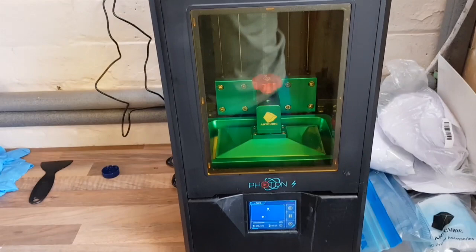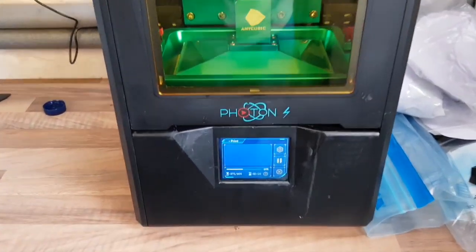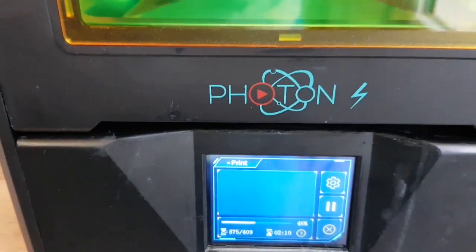Today we're having a look at a new printer I've got — it's a Photon S resin printer. I've never had a resin printer before.